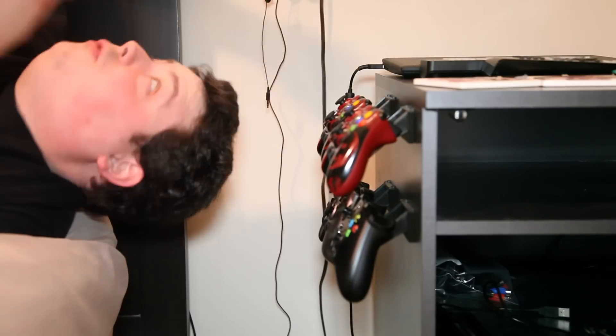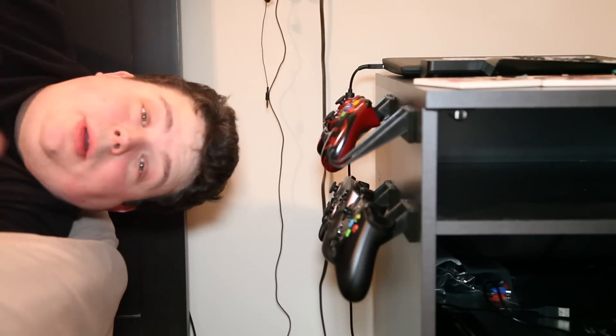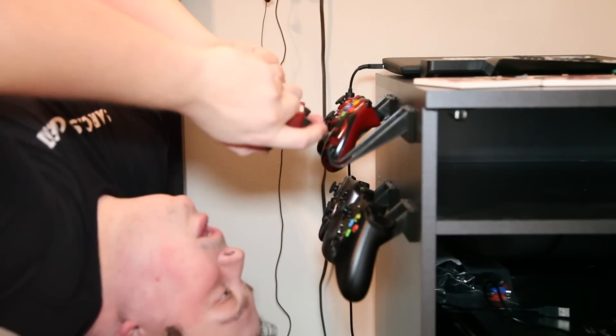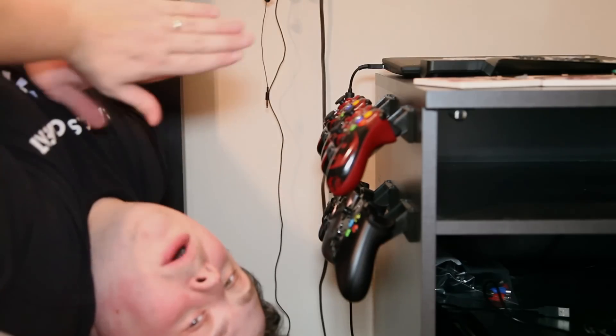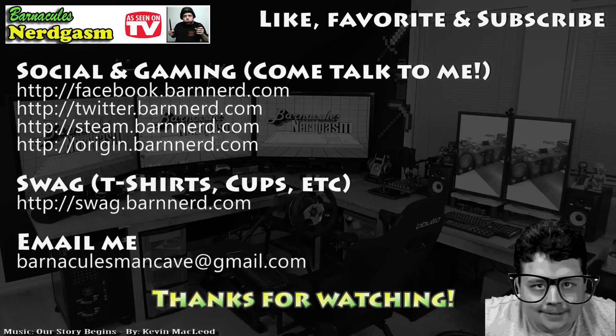I hope you enjoyed my video on how to 3D print your own controller holders that you can put on your nightstand. You can put them on the wall if you use drywall anchors — they just work fantastic. The design is awesome. I have the link to the design in the description if you want to print your own. I hope this video gave you a nerdgasm — it proves, once again, 3D printers kick ass. I'm a PC gamer, but sometimes I just like to lay in bed and play some consoles. If you enjoyed this video, please like, favorite, and subscribe — it helps me a bunch. Come follow me on Facebook and Twitter — I love interacting with you guys.